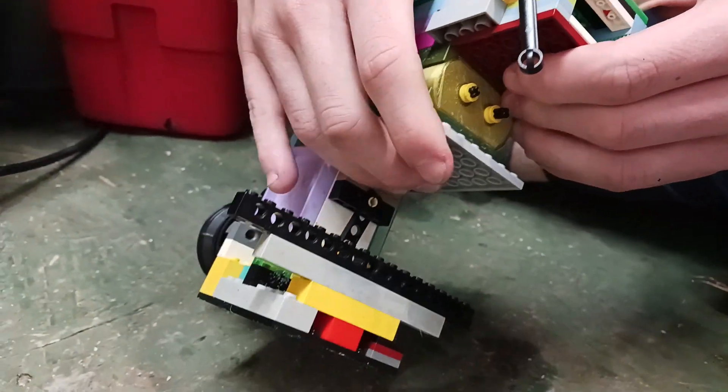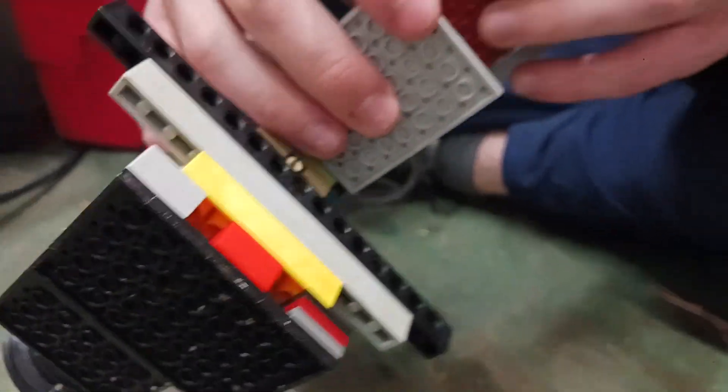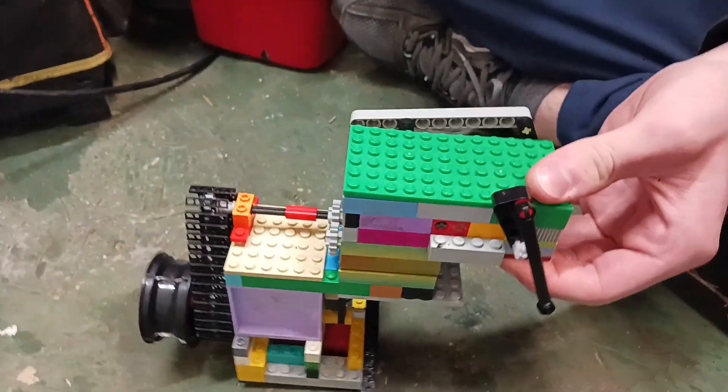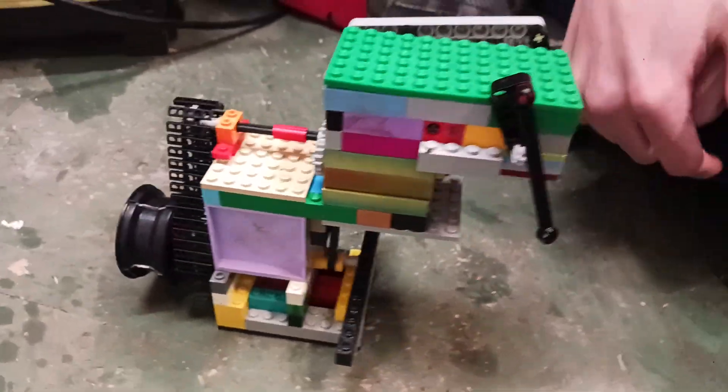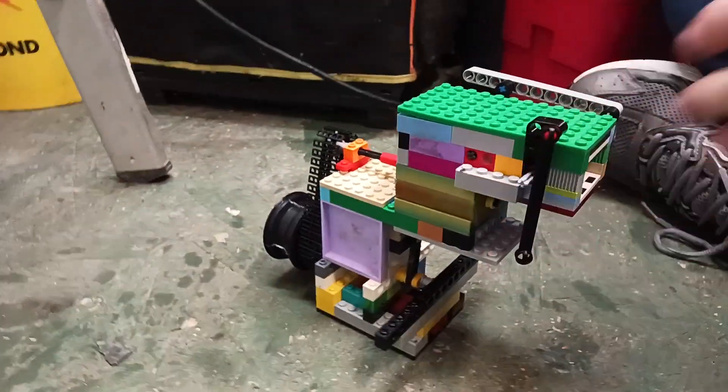This guy's been sitting in a deep freezer for like three days now, so it's a cold start. Oh really? Cold start — just took it out. All right, let's fire it up, let's see how it does.